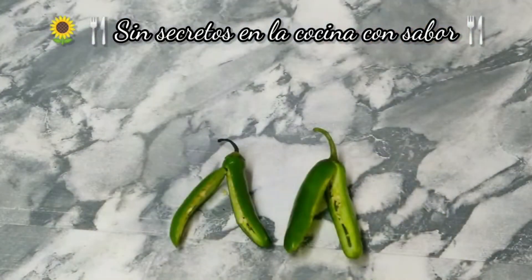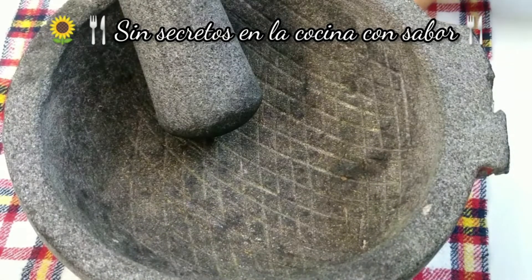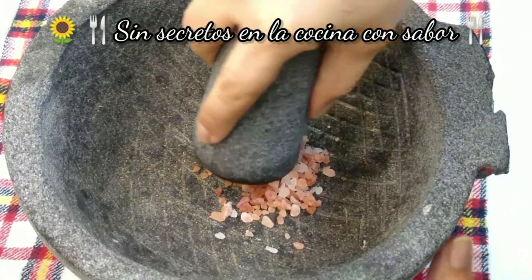También vamos a necesitar 2 chiles serranos. En este caso los partí a la mitad sin quitarles el rabito. Vamos a la preparación. En el molcajete o mortero, vamos a agregar la cucharada de sal de grano y vamos a empezar a triturar.